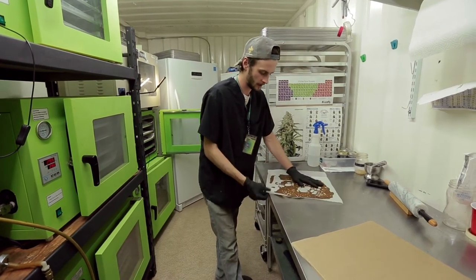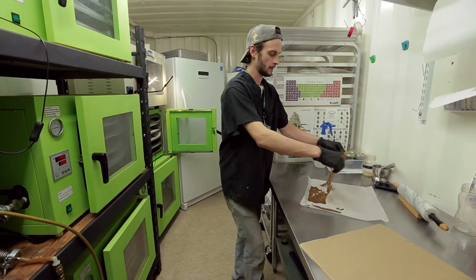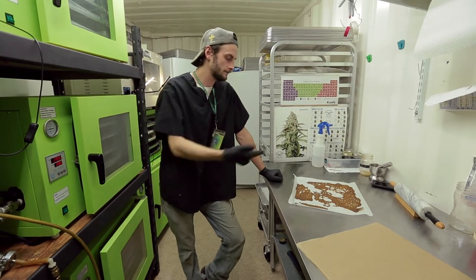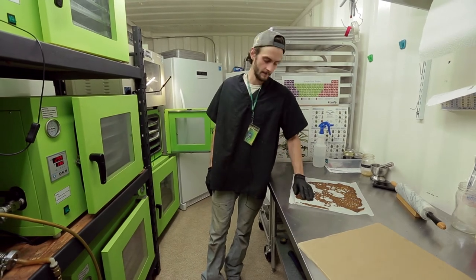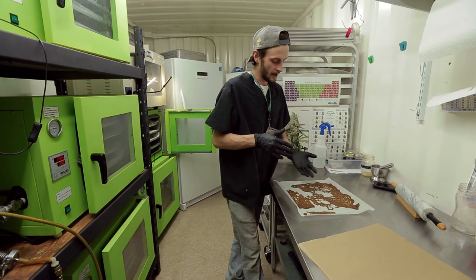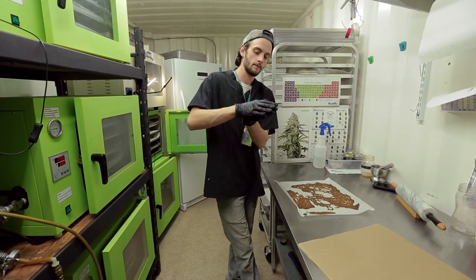While it's under vacuum, certain things boil off. In this instance, butane boils off at 32 degrees Fahrenheit. The ovens are set to around 85 degrees Fahrenheit, but the wax has a thickness to it and the gas gets trapped between certain layers. What we're trying to do is suck it all out.